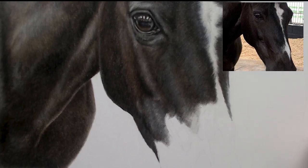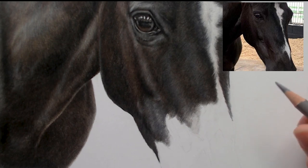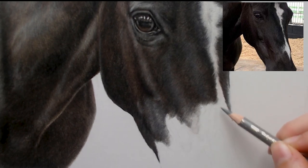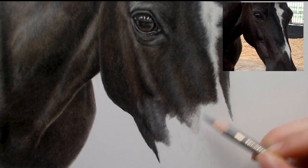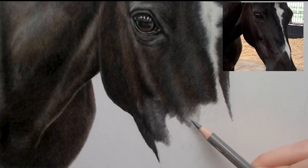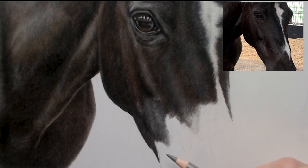Good morning everyone and welcome to another video. In this video I'm going to be showing you how I work on the black fur on black horses. We've got lovely Sabrina here. I'm just going to work on this section which includes some of the white blaze coming into the black fur and then all the different tones of fur as we move along the different structures of her face.